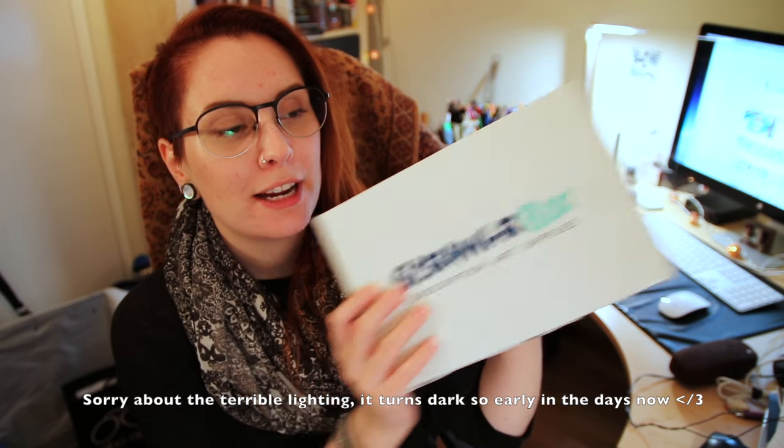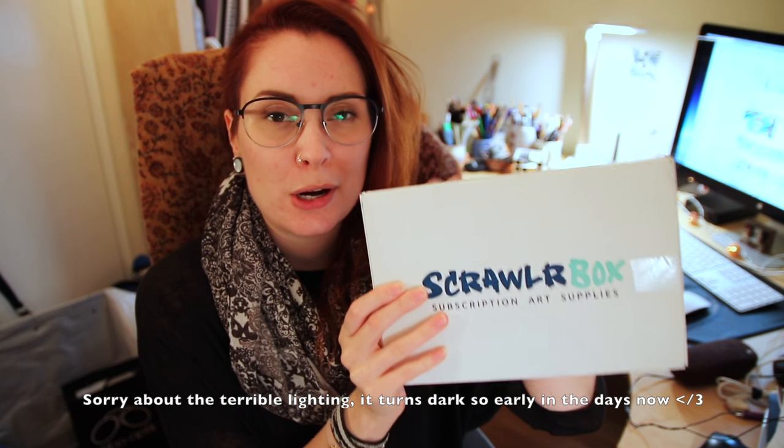Hello guys, I'm Kat Valk and I'm here today with another Scrawlrbox — this is October's box. I'm going to open it, take a look at the supplies inside, and then try to make something with them as usual, so stay tuned for that.